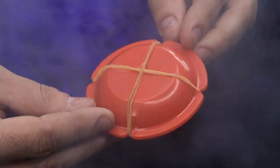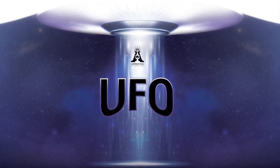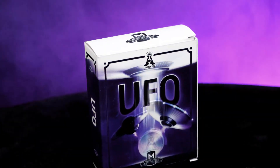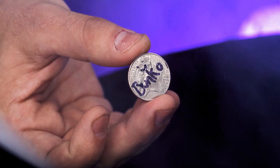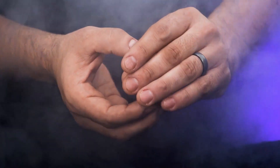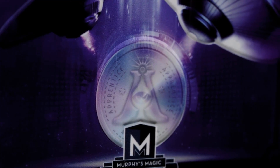Are you just getting started in magic and want to amaze your friends? Then you'll love UFO. You take your audience on a journey to the unknown. You borrow a coin from a friend and have them sign it. Next, you show their coin has vanished — but where did it go?